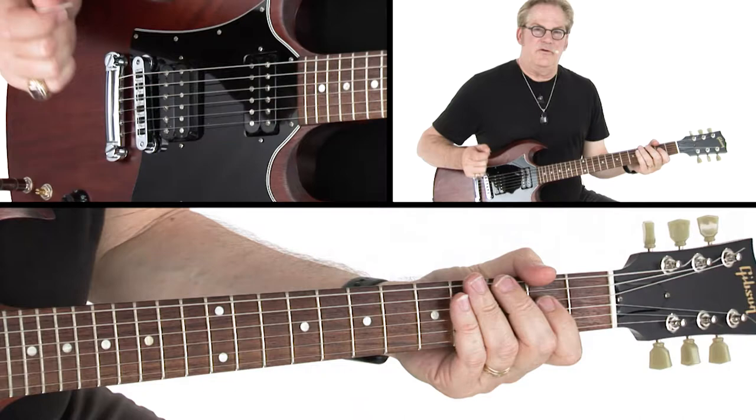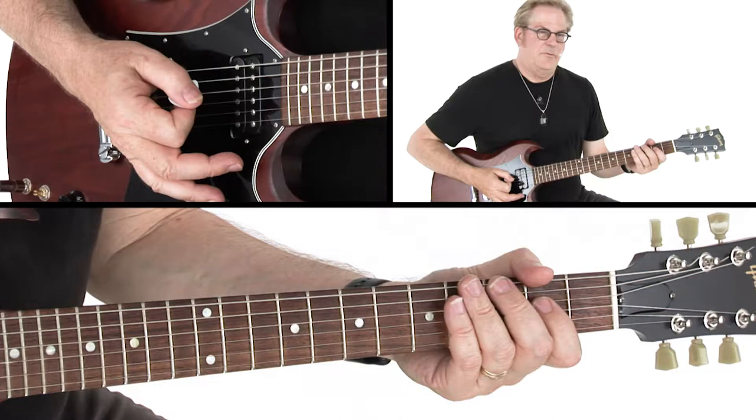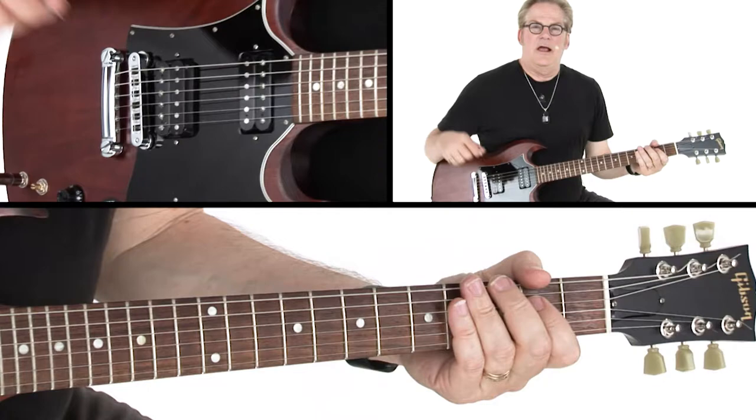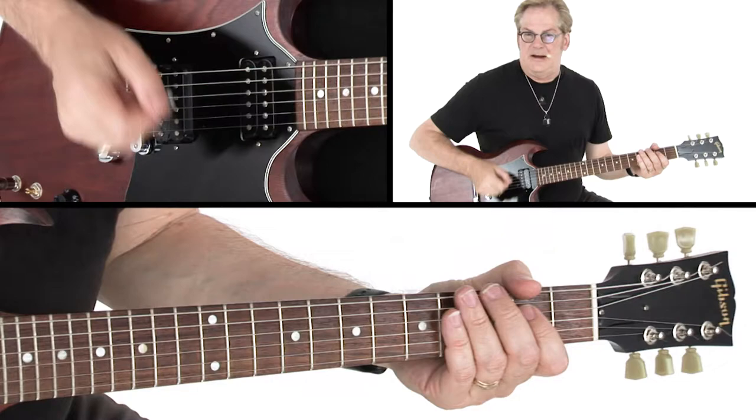So in between every chord, I'm muting all the strings with my palm. And then muting just a little bit when I rock back and forth between the A and the G. Check it out.